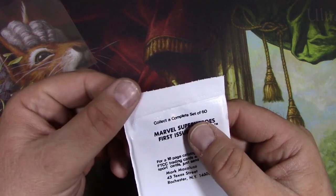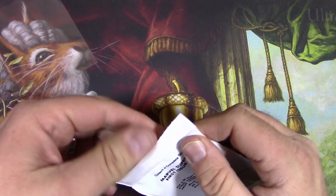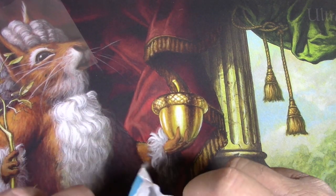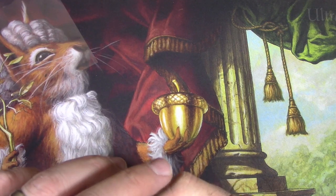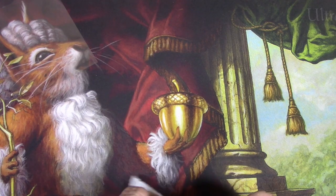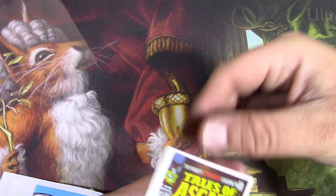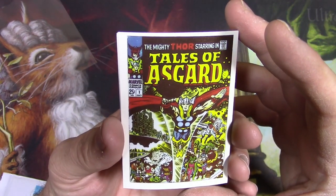Right now I'm going to get into this, and it's not an easy pack to open. There we go — it's not like a perforation, but it had kind of little indentations across there. Plastic packs — I definitely haven't seen stuff like that in a while. Here we go, comic covers! You guys know I'm a comic book nerd.